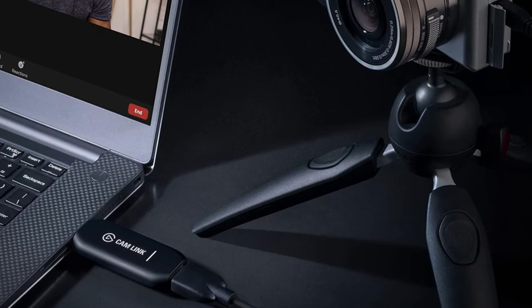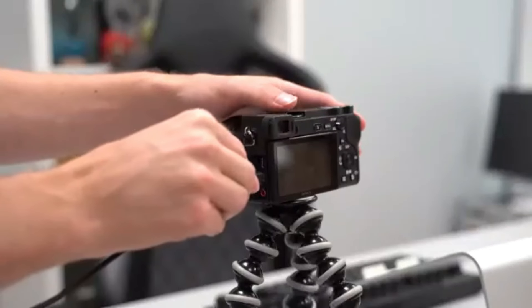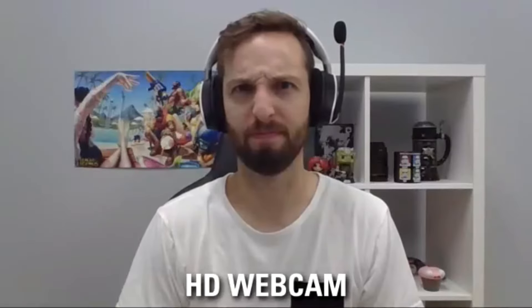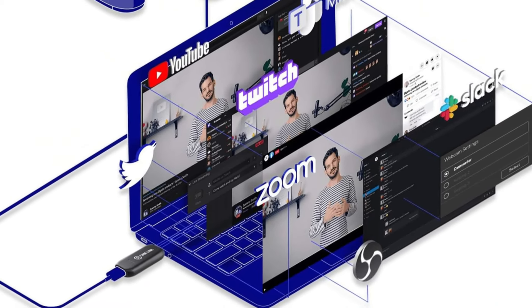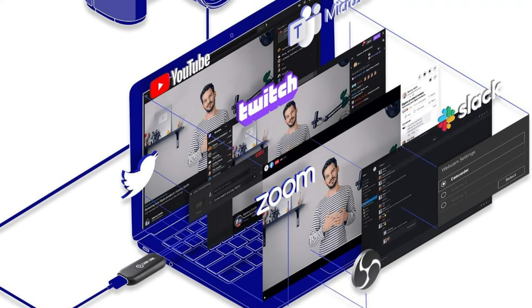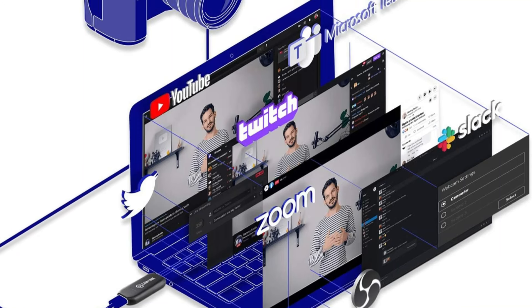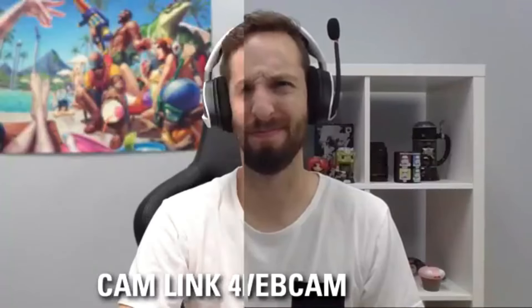Setup is straightforward, requiring no software installation, and we can record footage directly to our hard drive. However, we should keep in mind that a separate HDMI cable is necessary for our cameras. Overall, the Elgato Cam Link 4K stands out as a reliable and high-quality option in our streaming toolkit.